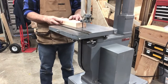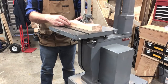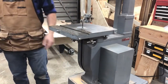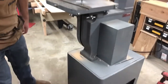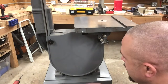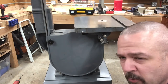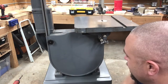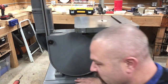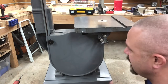The bane of any old tool like this is dust collection — it just didn't exist in the fifties. We're going to do a test cut here and you can see all the dust that comes out. It doesn't get collected, all piles up around the table, around the base, pretty much everywhere. Most modern saws are going to have a dust port here or on the back.